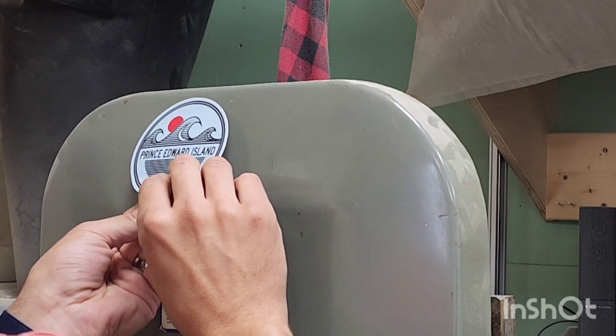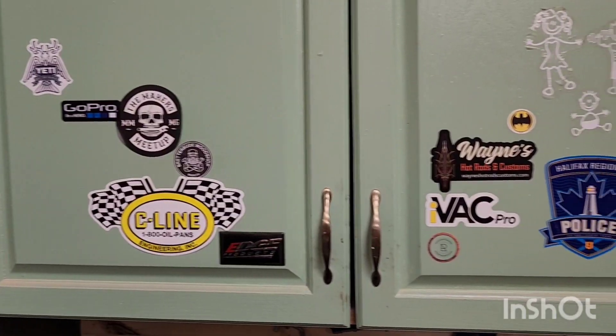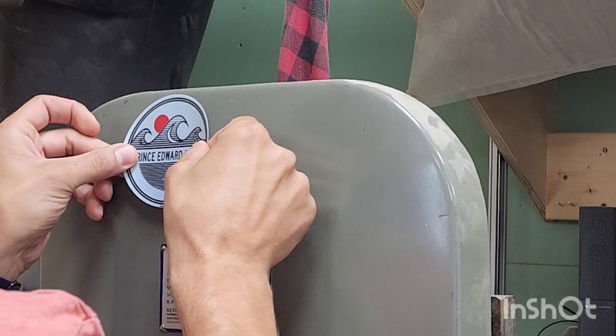Welcome back to part two of the bridge build. I just recently got back from Prince Edward Island and found this cool little sticker to put on my bandsaw. I used to collect them over there on the cabinet, but I'm going to start putting them on here instead.